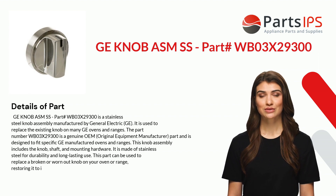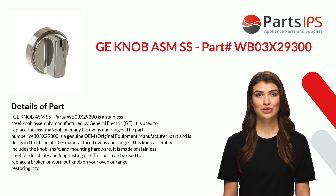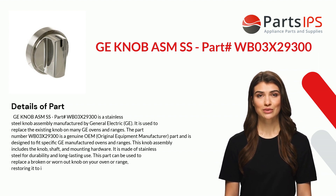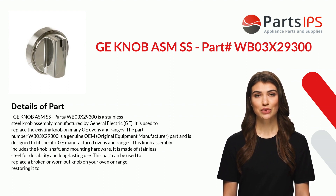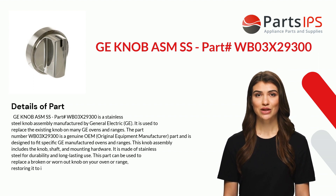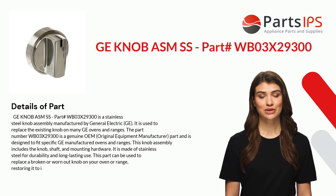The part number WB03X29300 is a genuine OEM — original equipment manufacturer — part, and is designed to fit specific GE manufactured ovens and ranges. This knob assembly includes the knob, shaft, and mounting hardware. It is made of stainless steel for durability and long-lasting use.